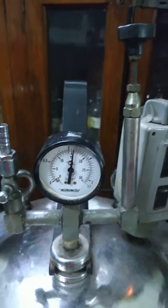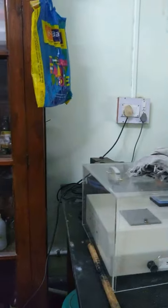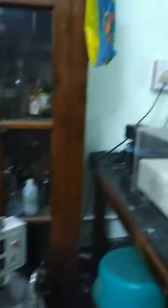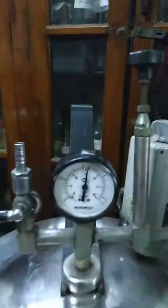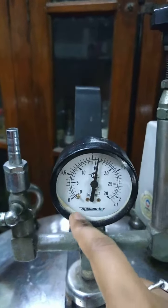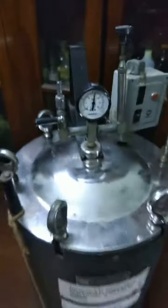After 15 minutes, we switch off the plug of the autoclave. Now we have to wait for the hand on the gauge to come down from 15 to 0 again, after which we will be opening the autoclave.